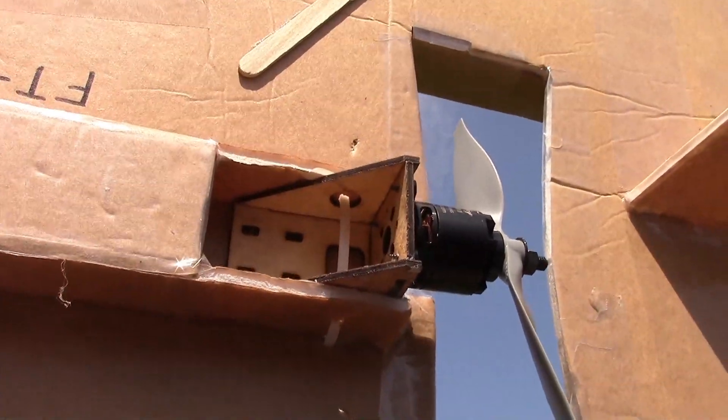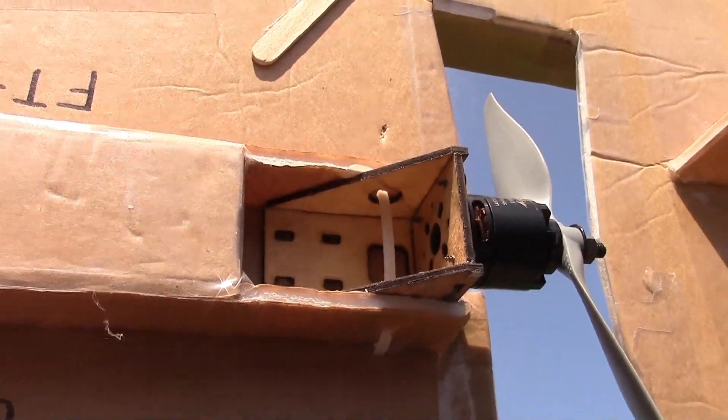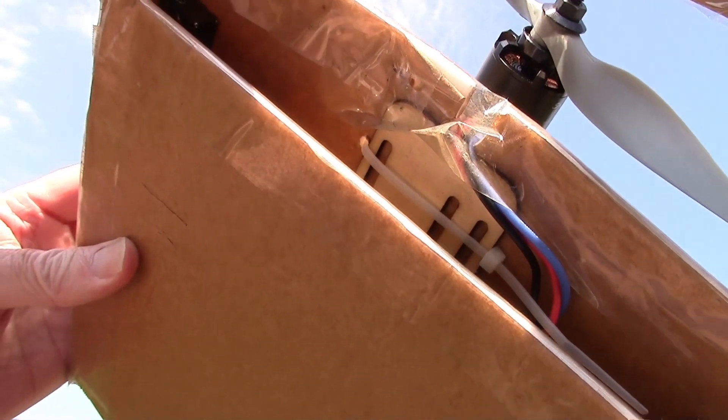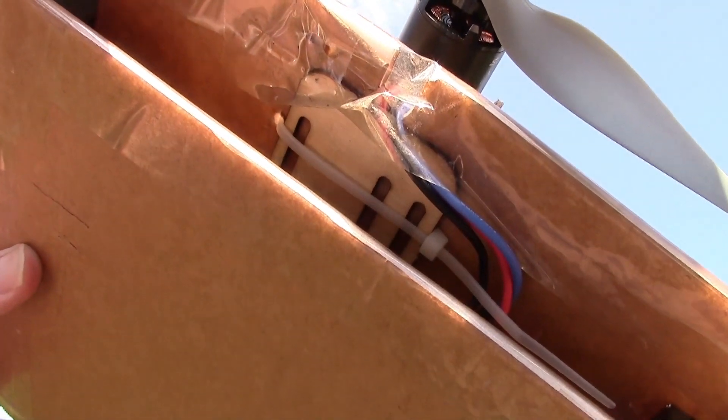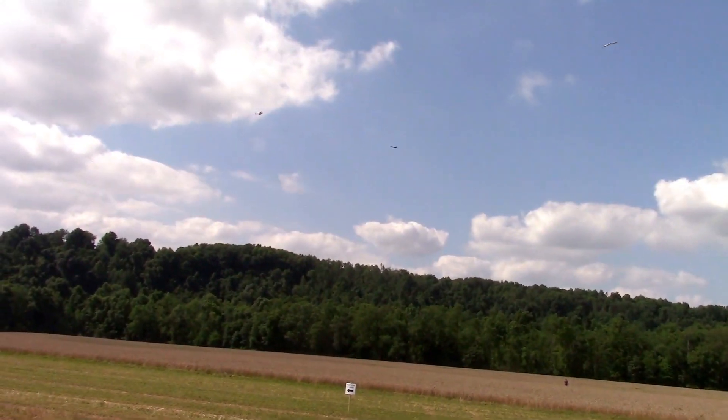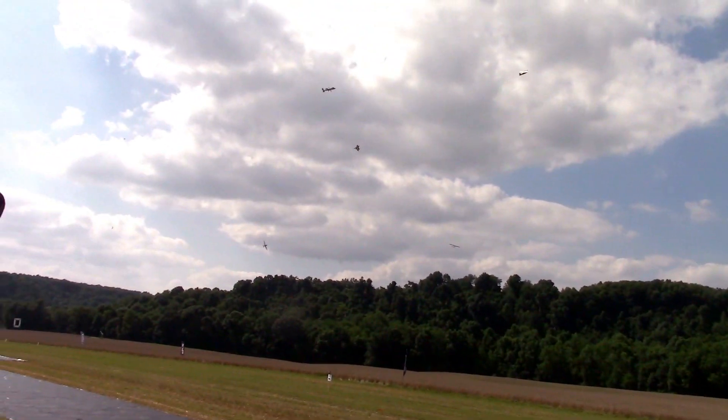We also modified the motor mount a little bit by putting a tie wrap right around the wood, through the cardboard, to a plate on the bottom. The tie wrap is wrapped right around that plate, so that motor mount won't come out. It's flying good.